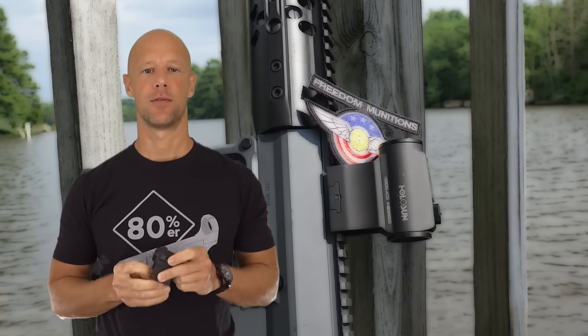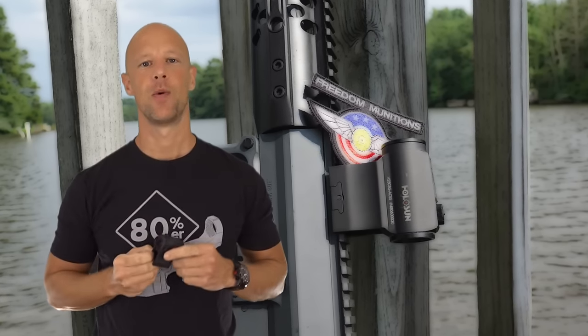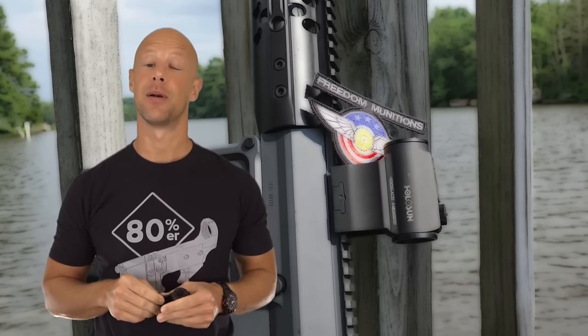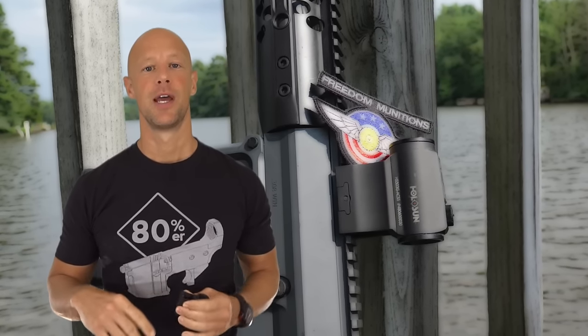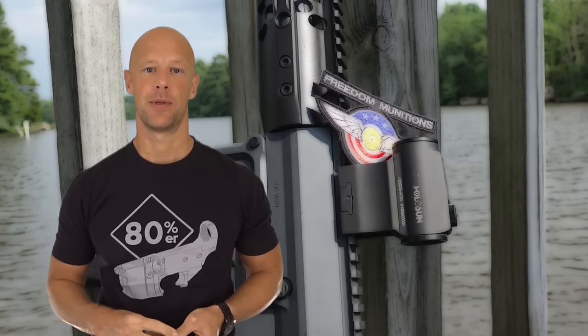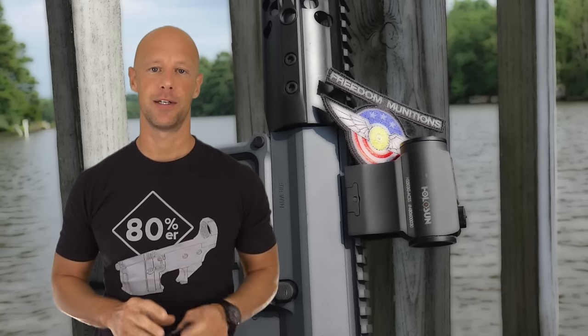Welcome back everybody. Today we're going over this little red dot optic right here — it's the Holosun 503G with the ACSS reticle from Primary Arms. So it's sort of a joint project from Holosun and Primary Arms. Holosun has developed a very good reputation for budget red dot sights that hold up really well and have really good battery life.